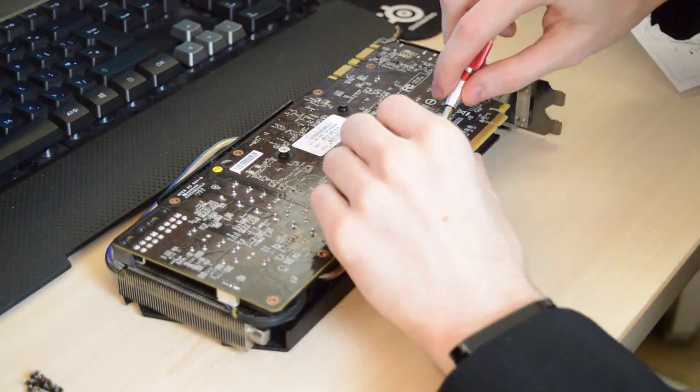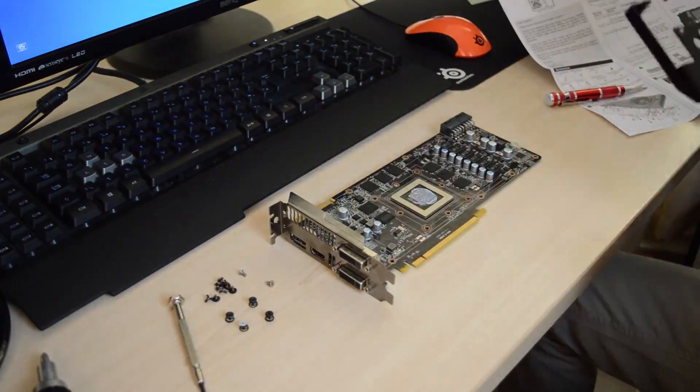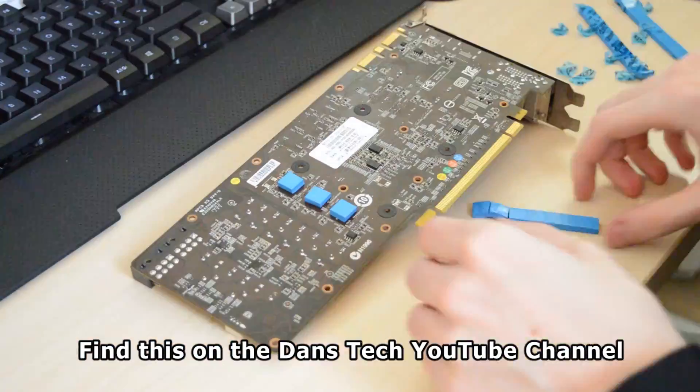Now on to the installation of the cooler. I am going to be going really in depth, but I am going to be making a different video on the installation of aftermarket GPU coolers, so hopefully that will be helpful.